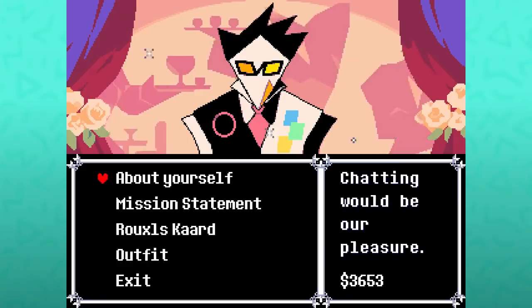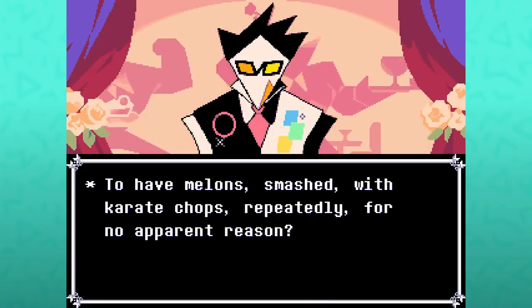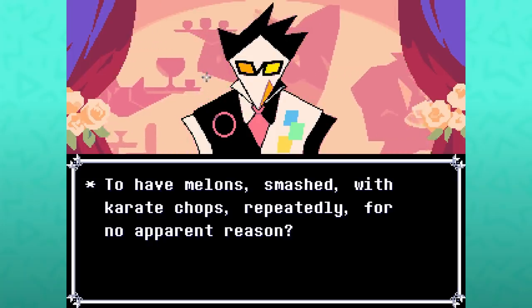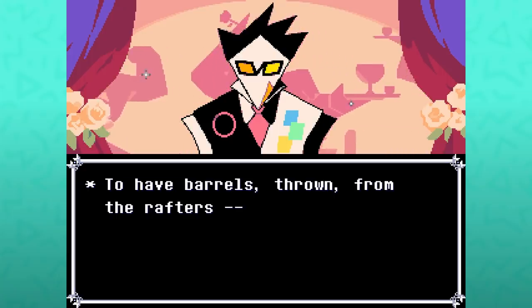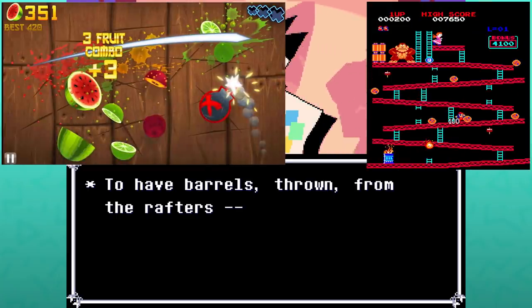The cafe owner talking about their mission statement — one of the things seemingly done for the Queen was to have melons smashed with karate chops repeatedly for no apparent reason, and to have barrels thrown from the rafters — seemingly referencing both Fruit Ninja and the Donkey Kong series.